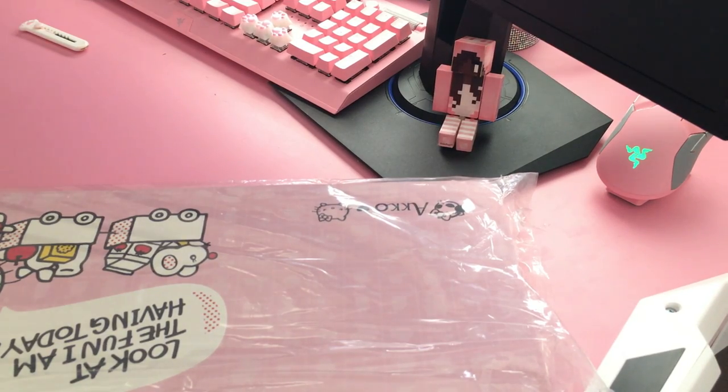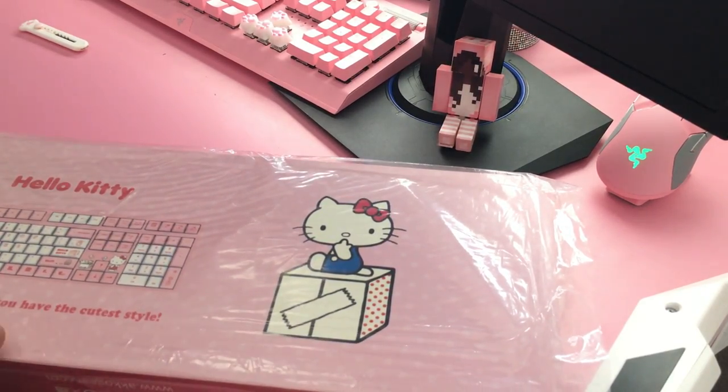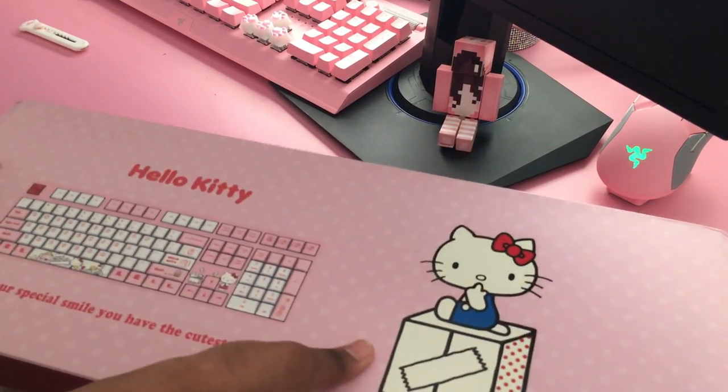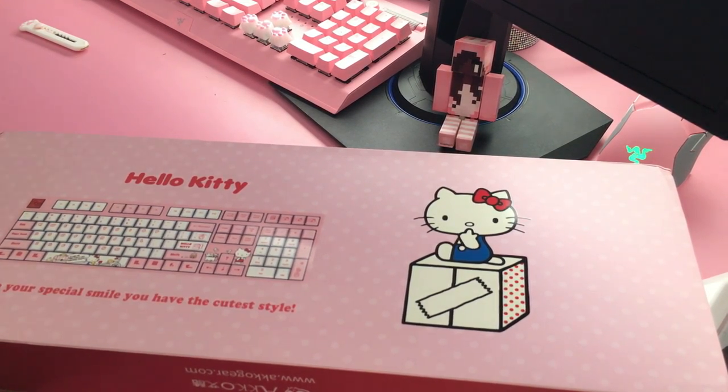No more box — and here is the keyboard! A Hello Kitty keyboard! Let's get rid of this wrapping — goodbye plastic wrap and hello keyboard. Oh my gosh — get it? Hello keyboard, Hello Kitty!